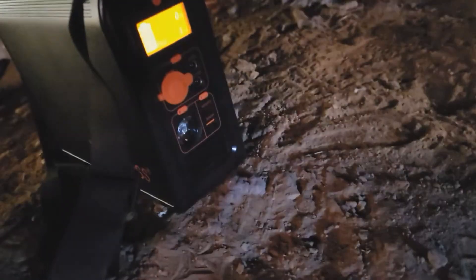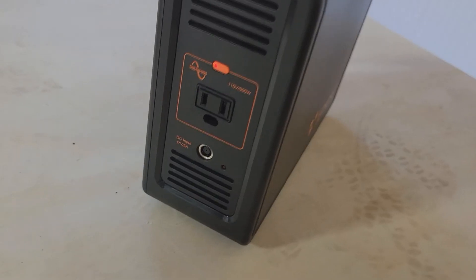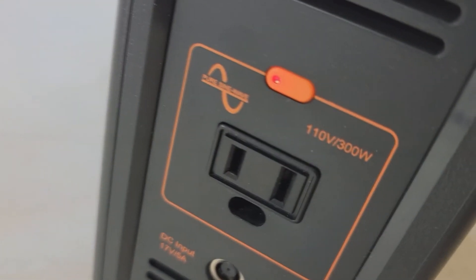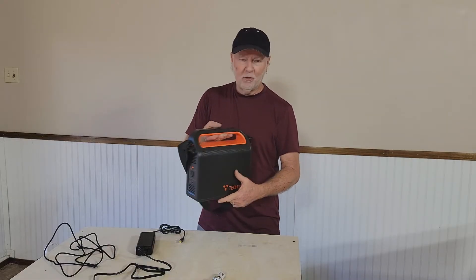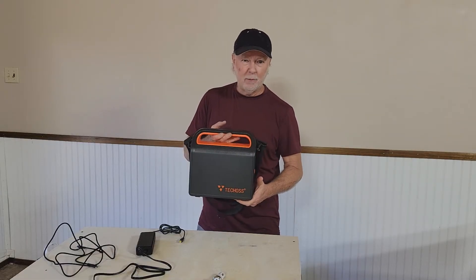On this side you've got a power button to activate the AC power supply, and you can run things like fans, a refrigerator, a 32-inch television, your laptop, or your tablet. It gives you about five or six hours of runtime off a laptop or tablet.